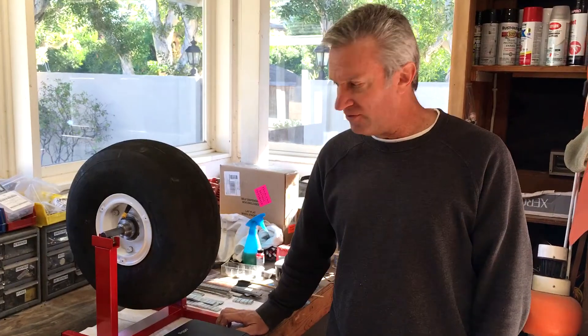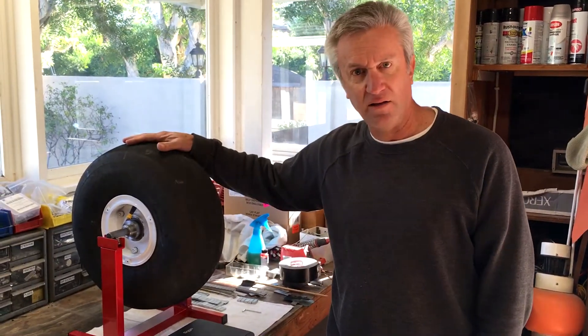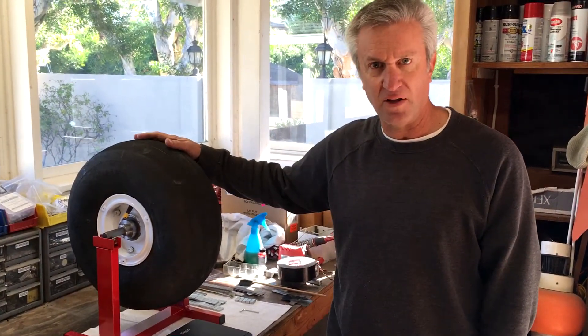Hey YouTube, I'm Marty. I have a Beach Bonanza and every time I take off my friend says, 'Boy, those tires sure shake like crazy.' So I decided to build myself an aircraft tire balancer and balance my main landing gear tires on my Bonanza.